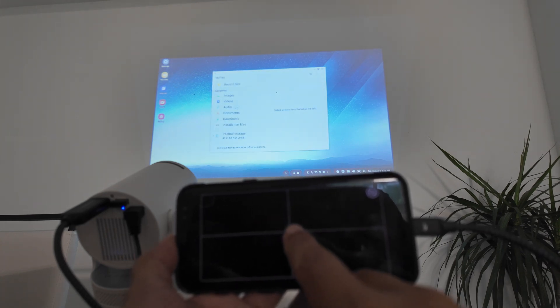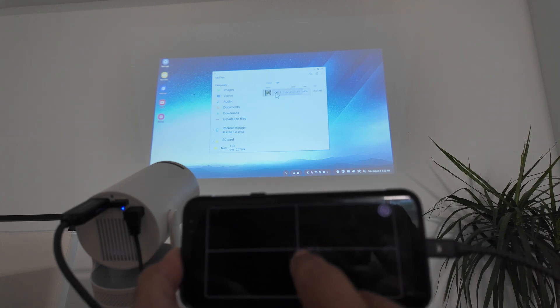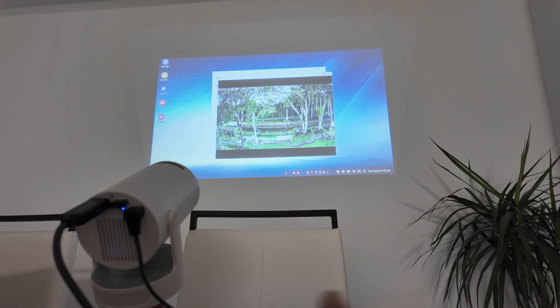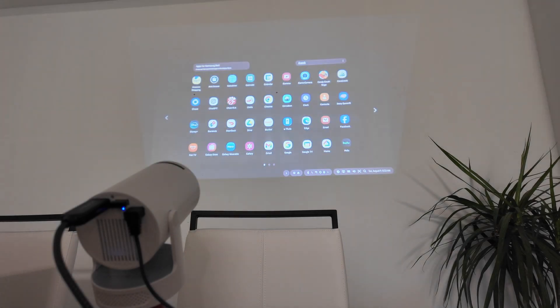Then I can do whatever I want here — just go here to my files, for example. Here I have videos and I can just play one video here. There we go, working back there. So I'm going to use the video player. Basically you can do whatever you want here, just like your phone is a computer. It's the Samsung DeX feature — it's like an OS that allows you to do this. I can come here to the application and see all of them.